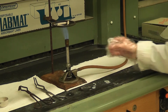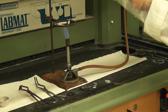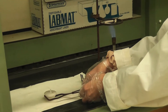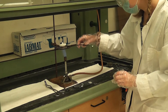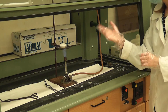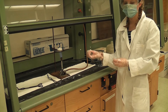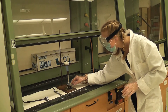Our Bunsen burner is lit and you can see the inner cone and outer cone of the flame. I also adjusted the ring stand lower because we want the bottom of the crucible touching the bottom of the flame. I place the crucible in the clay triangle. Once we see blue flames coming out from underneath, that's the sulfur reacting. We wait for that blue flame to stop, and then we heat it vigorously.